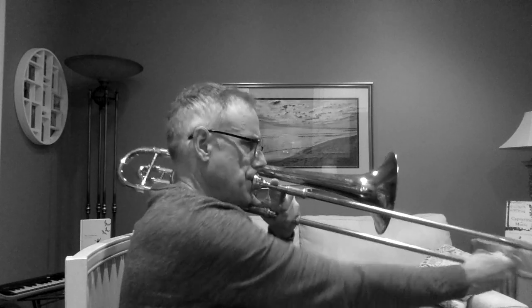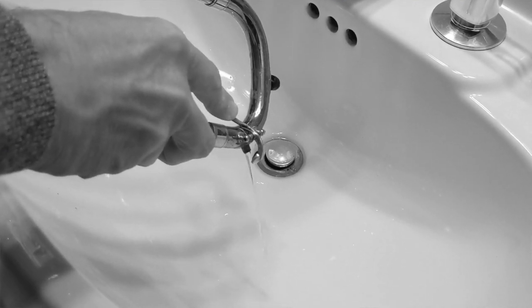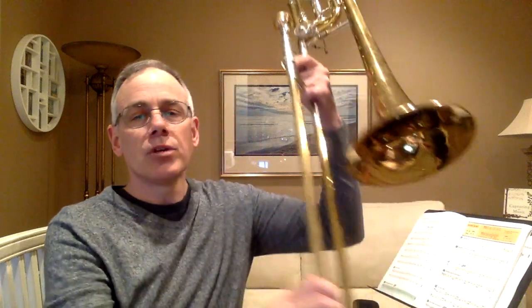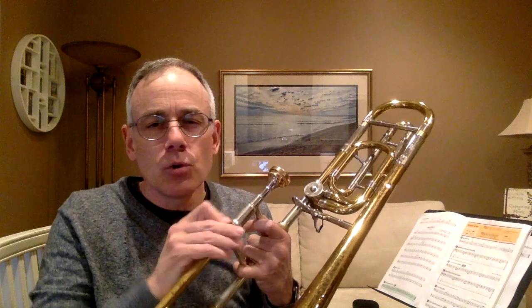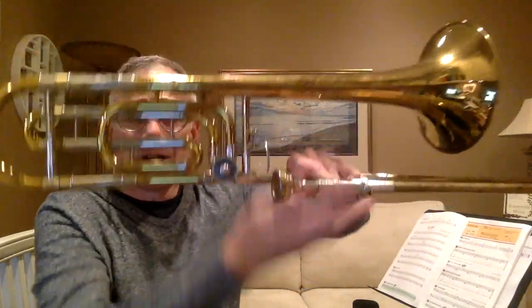Third, after playing for a while, you may hear a gurgling sound when you play. This is water and spit that has built up inside the tubing of your trombone. This is the time to get rid of that liquid by using your water key — some people call them spit valves. But don't do this on your floor; nobody wants to step on your gross trombone water. Just find a suitable place, press the water key, and it will flow out.